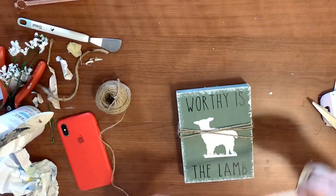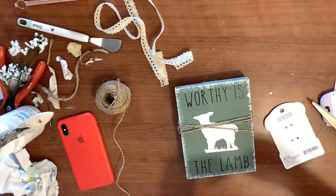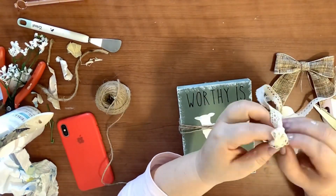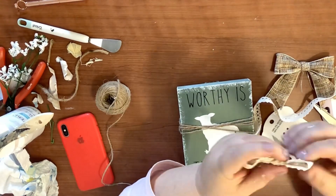Now I'm going to take some lace ribbon from the Dollar Tree and just make a real simple shoestring bow and stick it on there.